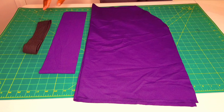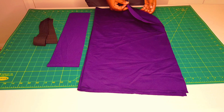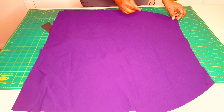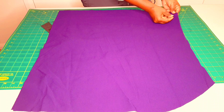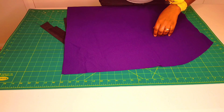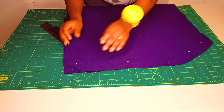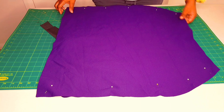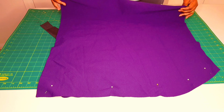Now we can move on to assembling the pencil skirt. I'll be using a serger for sewing and then the sewing machine at the end. First, take the side seams and pin them together. Quickly serge the whole side seam — and the other one too. You can use a zigzag stitch if you don't have a serger.